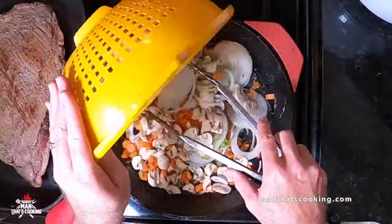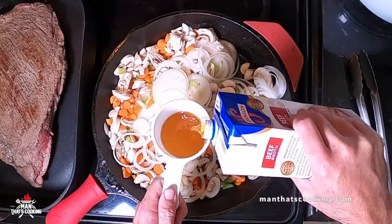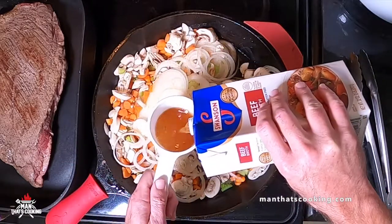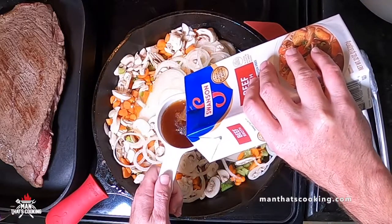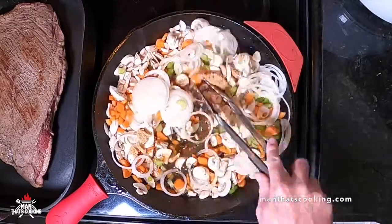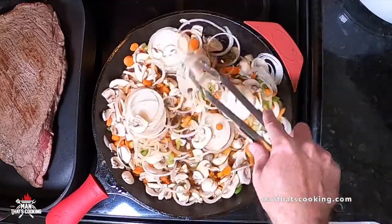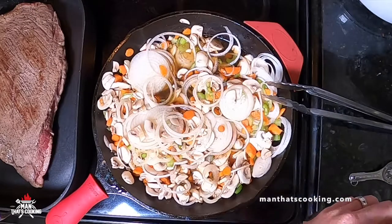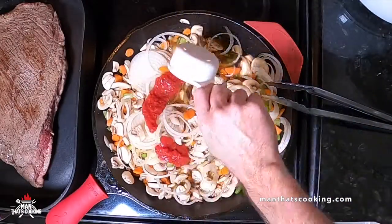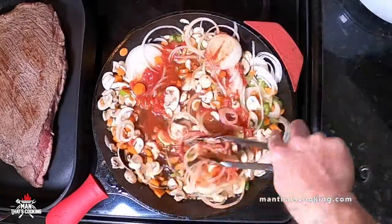Transfer the brisket to the roasting pan fat cap down. Put the veggies into the sauté pan and scrape up all that beef goodness. Add two cups of beef broth, then some brown sugar. All the recipe ingredients are in the comments section and on the website at manthatscooking.com. Add some apple cider vinegar and some crushed tomatoes. Stir everything up and let it cook for a bit.